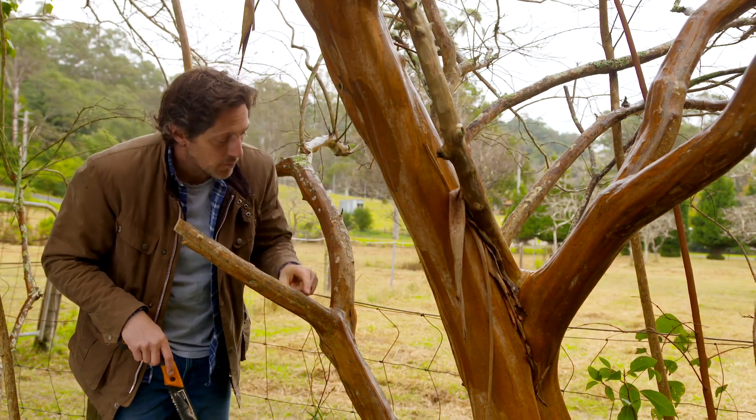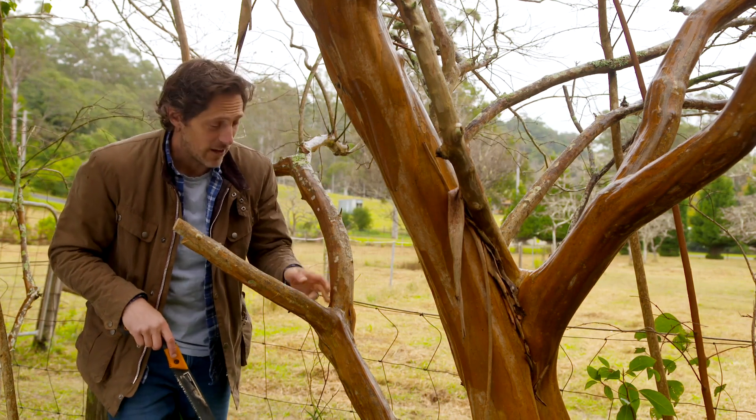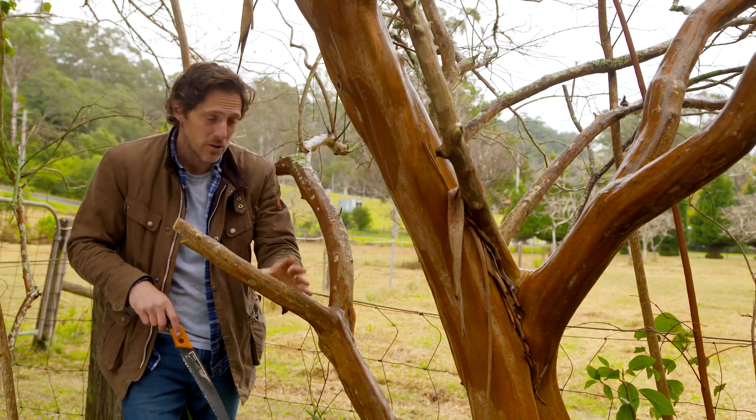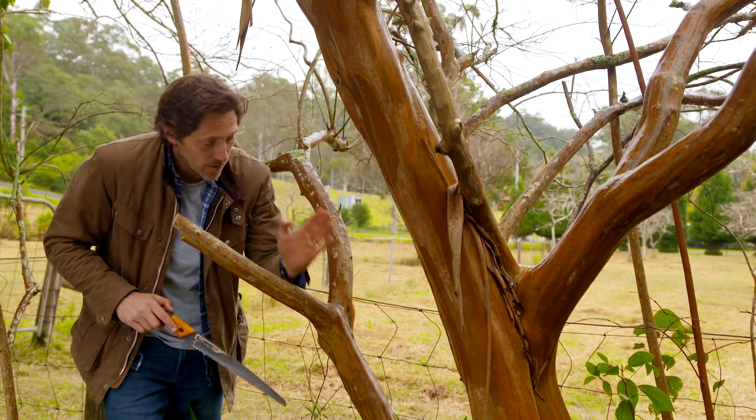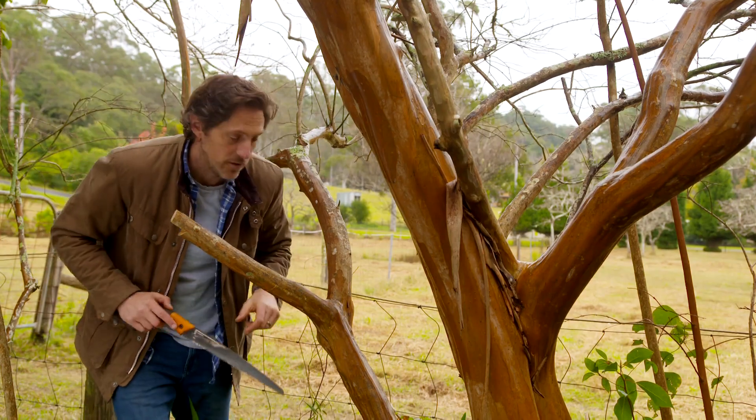Now there's a place on the branch called the collar — it sort of looks like a skivvy and you really want to leave that on. That contains all the hormones that are going to protect the tree if pathogens try to get in. So I don't want to cut that off straight through there — I want to bring my cut forward and leave that on the tree.